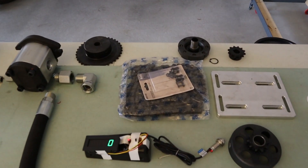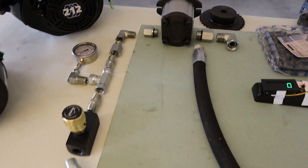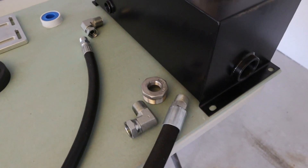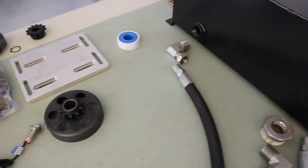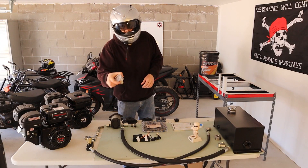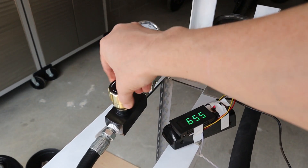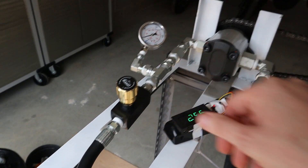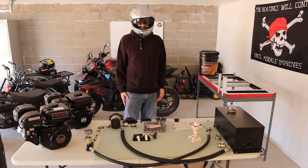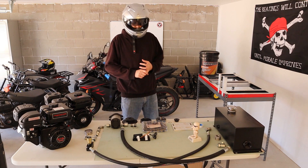I'm going to go over every single part around the dyno itself. If you're coming looking for something that has a bunch of graphs and a lot of different readouts for engine temperature and oil temperature, this is not necessarily going to be the video for that. This is just the first part where you get your pressure, your foot-pounds of torque, and then you get a tachometer so you can get your reading for RPMs. This is a very simplistic small engine dyno to tune engines and get some performance boosts.